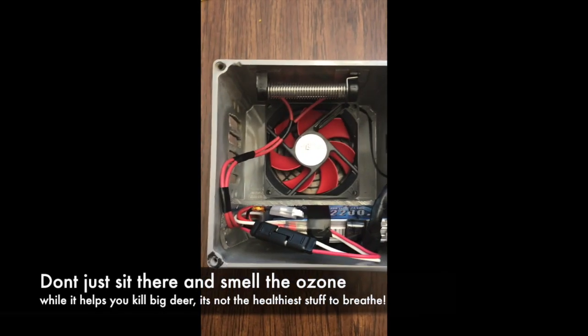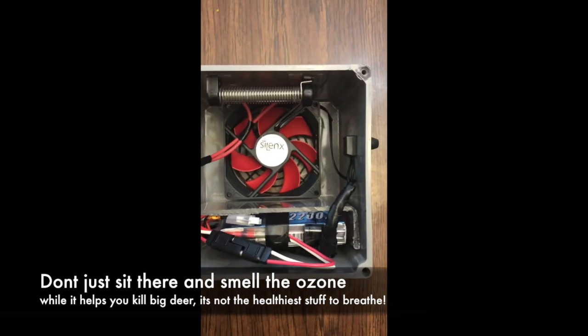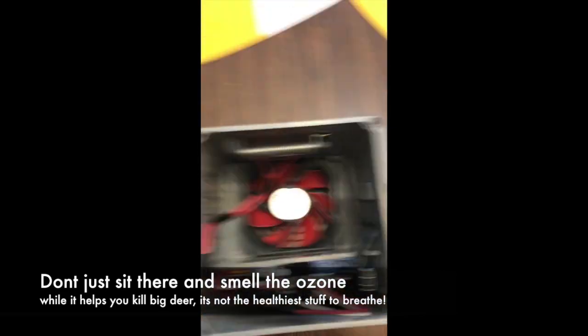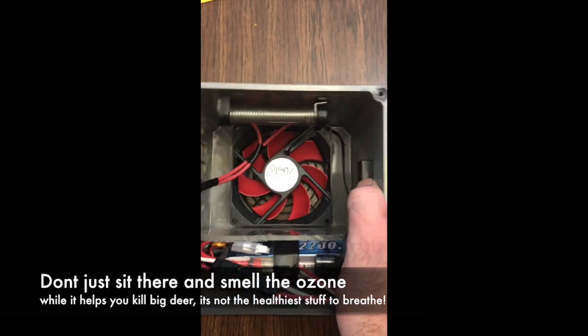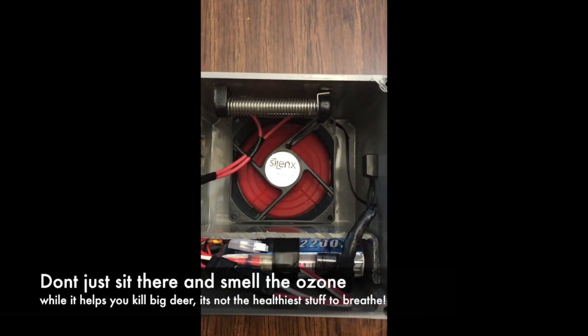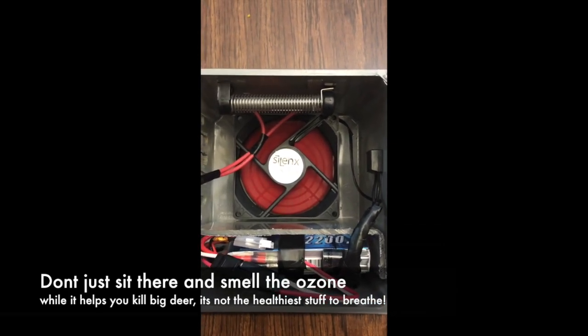Now we got all our wires taped together. The battery is in, connections — everything is there. So we just smash our button here, and there you have it. Making ozone. Smells like a thunderstorm.